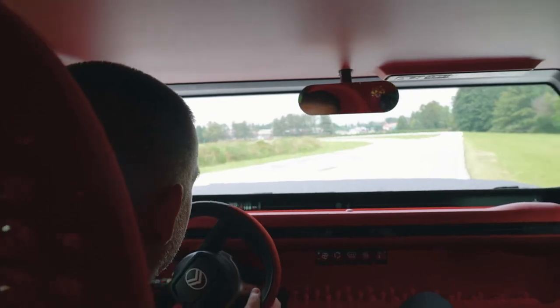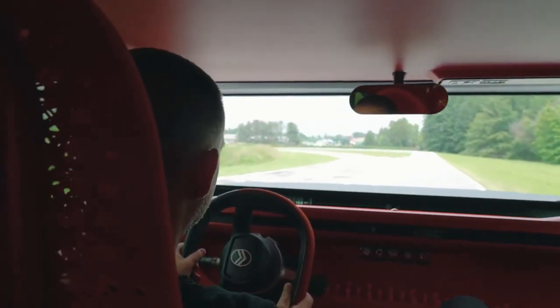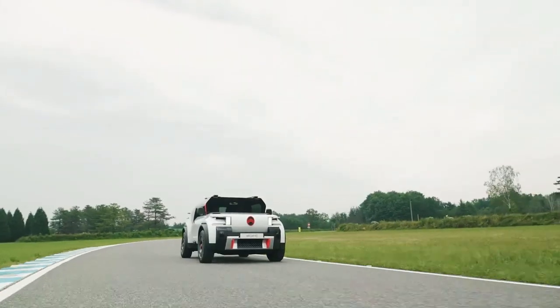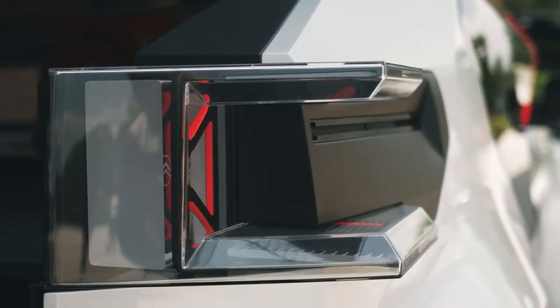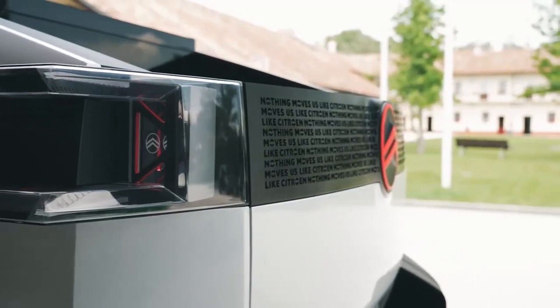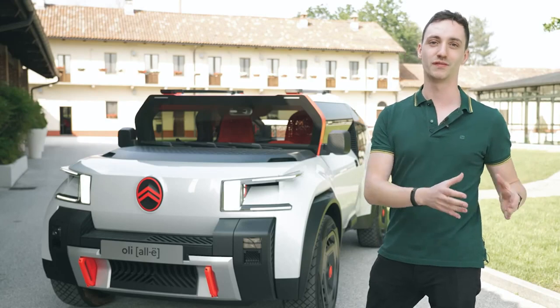The windshield is not very aerodynamic, but the car is not meant to go on the highway — though you can reach up to 110 km/h with it. We thought about a little air duct to help mitigate the aerodynamics, but the point is that it's better to be light than to be fast.